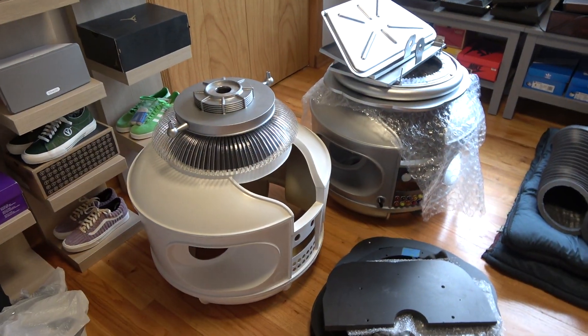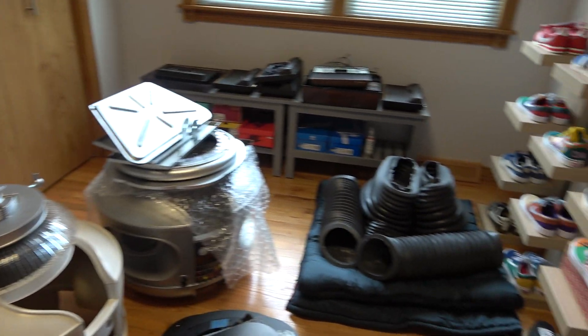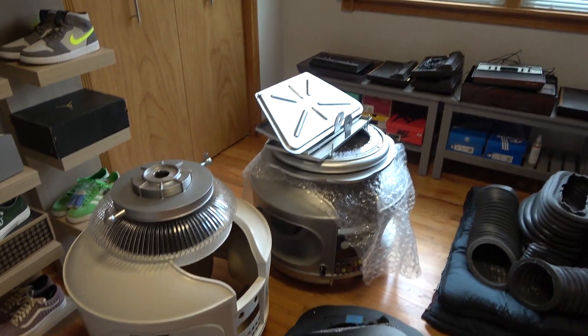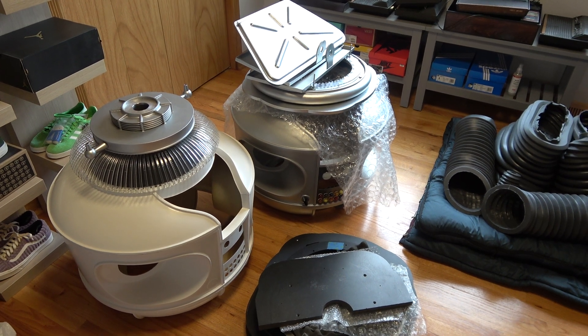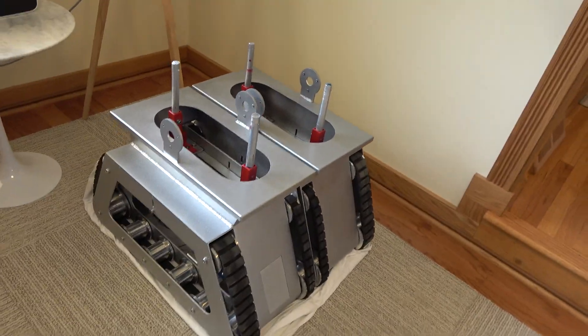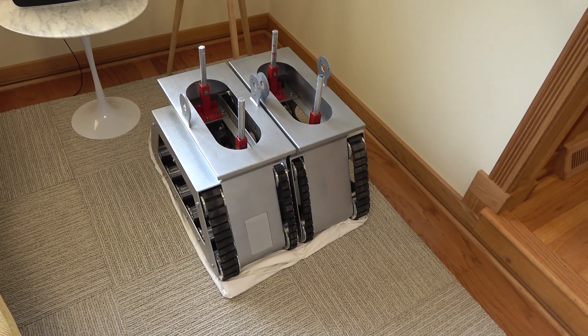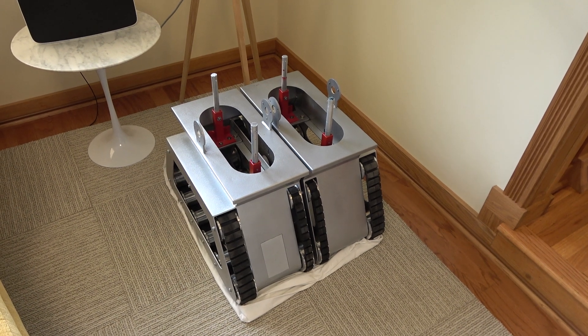I've got a room of parts over here also — all kinds of stuff in different stages of build for the robot. And down here on the main floor, I've got the actual tread sections for the robot. We've got parts all over the house — just craziness right now. I'm trying to get a little better organized.